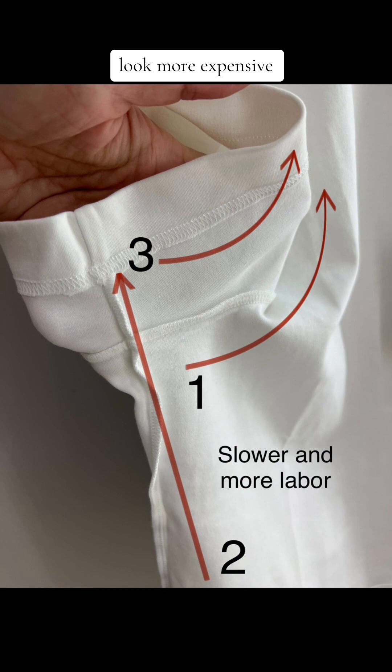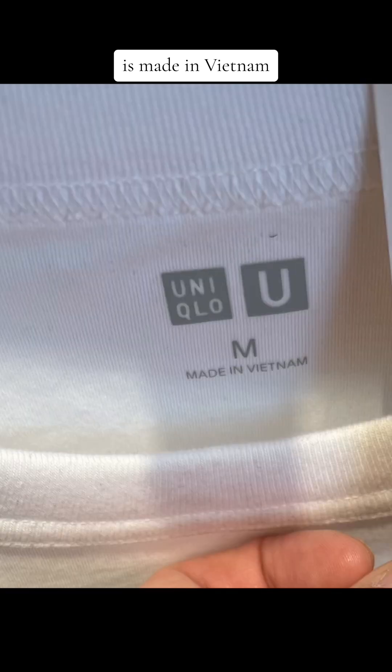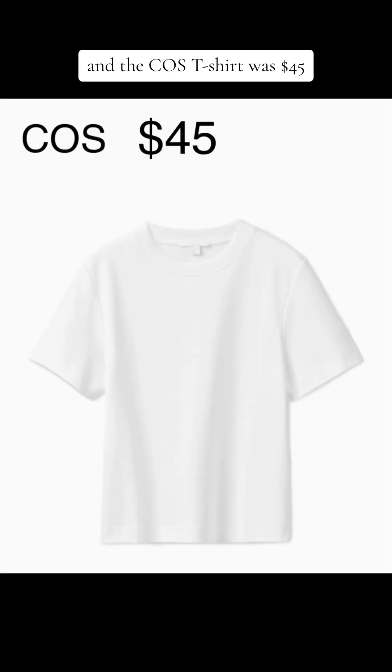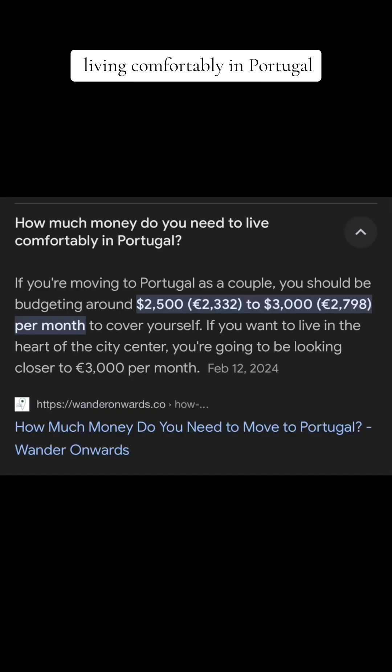Not only does the Cos t-shirt look more expensive, but the fit is better. Now let's talk about the price. The Uniqlo t-shirt was $14.90 and is made in Vietnam. The Cos t-shirt was $45 and is made in Portugal — and the price is also contingent on the cost of living in the country where it's made.